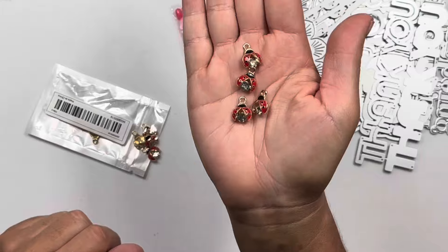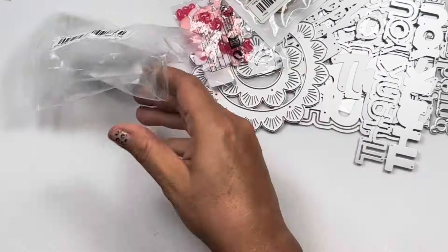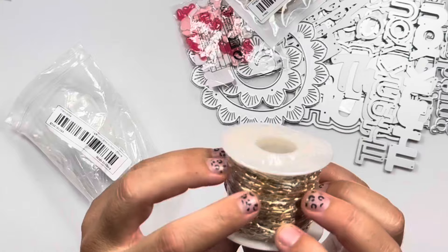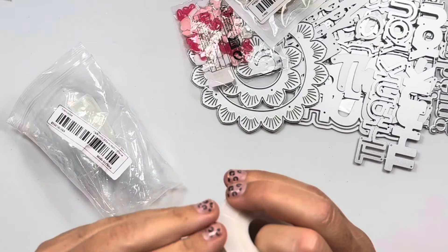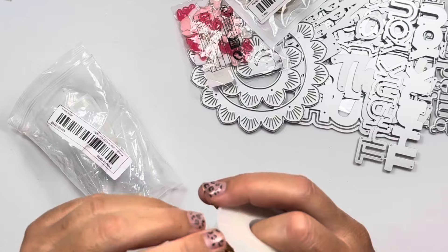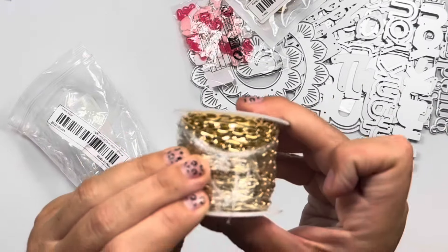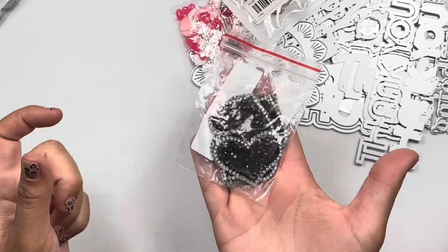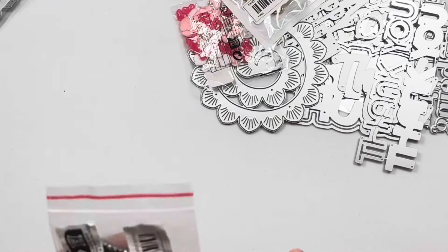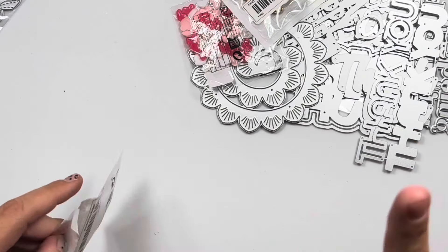There's also this chain on a spool — it's more of a flat chain, it lays flat, and it seems like very nice quality. And then these are little black diamond heart appliques — they're supposed to iron on but I need to read the instructions.